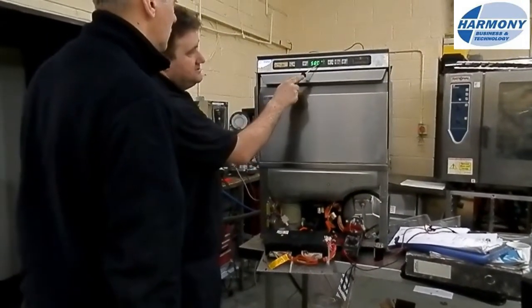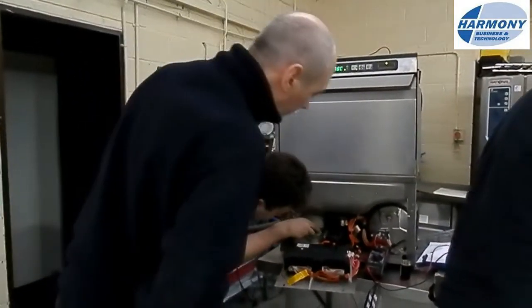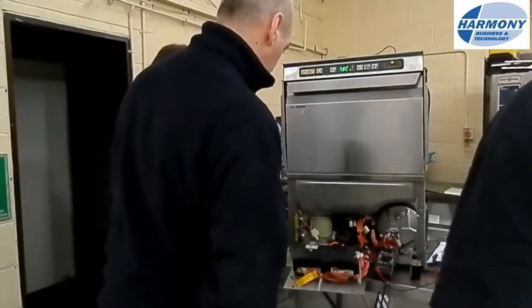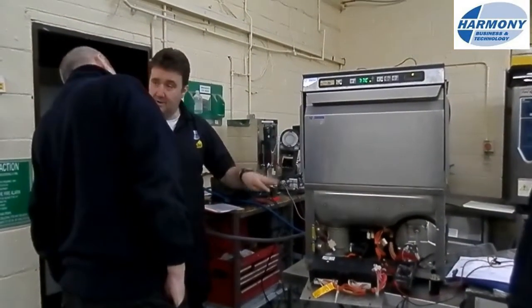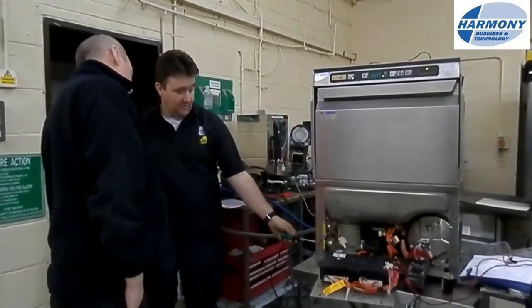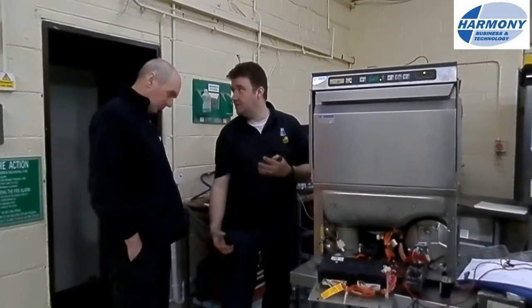Now what it'll do is it'll start to rinse. I'll switch this down and it'll tell you what it's rinsing at. It's stopped that pump, started running the rinse boost, which you can't quite see. Now it's gonna start filling when it's finished rinsing — it won't drain the boiler. It's pulling water in, putting the rinse aid in now, going through that little bit that leaks.